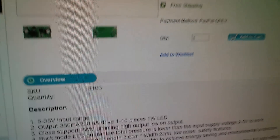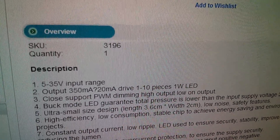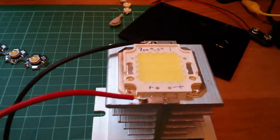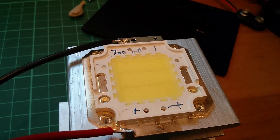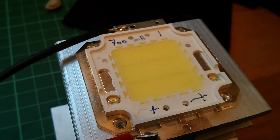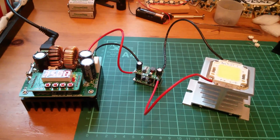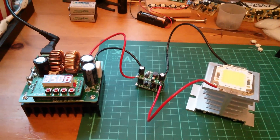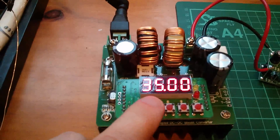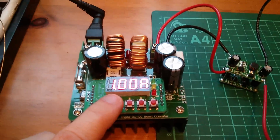These LED driver modules have a 5 to 35 volt input range, output of 350 milliamps, and can drive 1 to 10 pieces of 1 watt LED. For the ultimate test with a 20 watt LED, we need 700 milliamps — there are 10 LEDs in each column with two columns in parallel. I'm using my boost converter to generate 35 volts and I'll set a current limit of one amp, though the driver itself will limit at 700 milliamps.